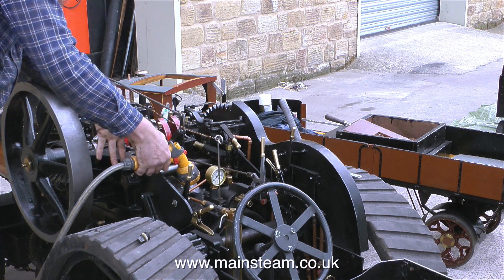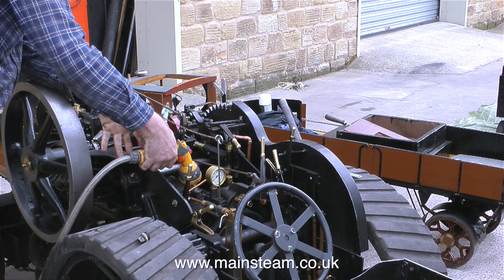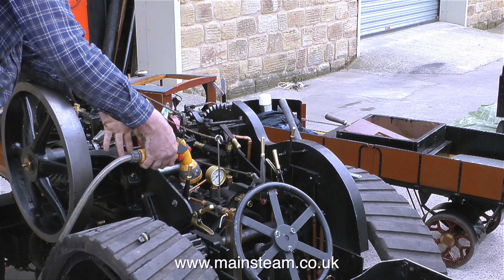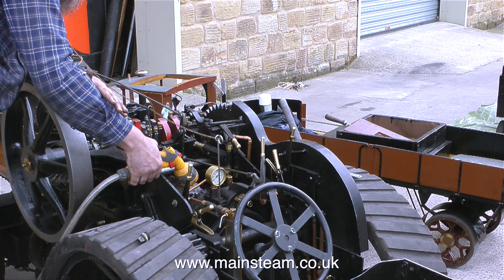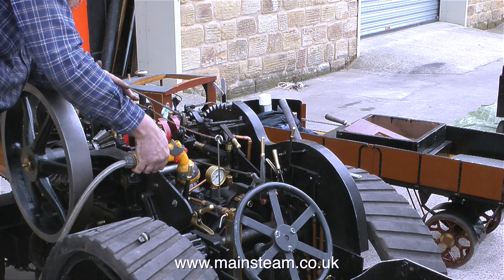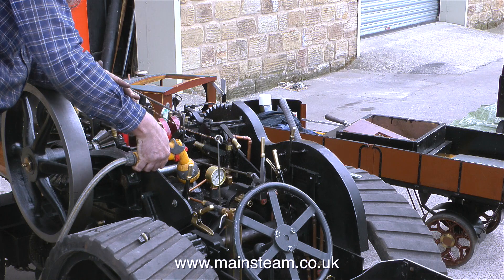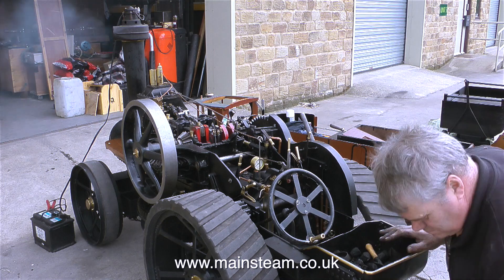The man with the hosepipe is called Mark. Mark is really a carpenter, and woodwork is his forte, but he can turn his hand to most things. Mark's main job on this engine was the re-profiling of all the connecting rods from the crankshaft to the expansion links and the piston rods via the crossheads. This engine is virtually new — it's only had a couple of steamings, but it didn't run very well at all. Apparently it sounded like a bag of spanners. And thinking about it, I probably had a girlfriend like that.